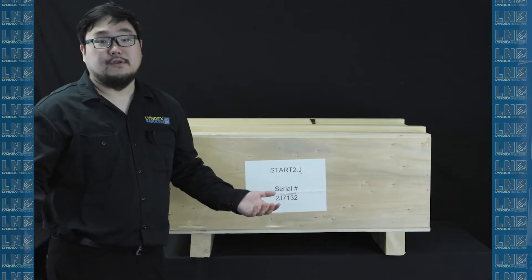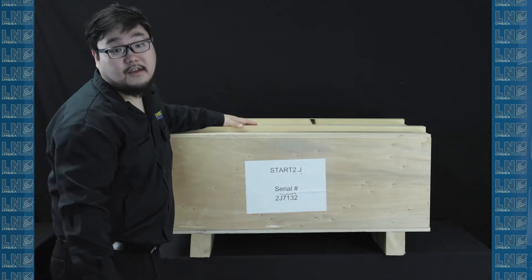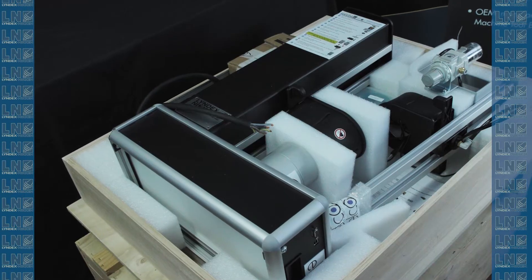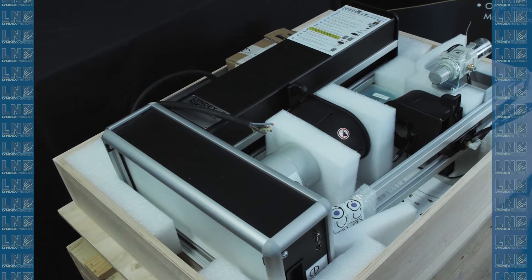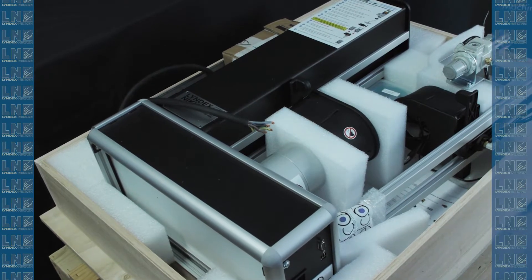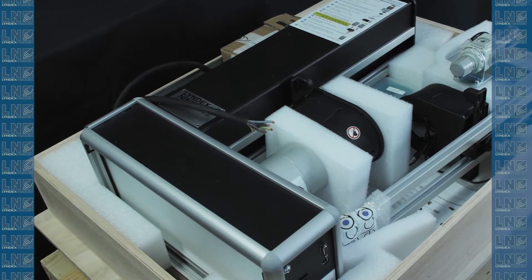Now that you've ordered your shrink fit unit, you should have gotten a crate like this. This is a standard crate that we ship for all of our Stark IIs. These crates are custom built to hold the Stark II shrink fit unit and cooling tower. We recommend users hold onto the crate in case the unit needs to be shipped.